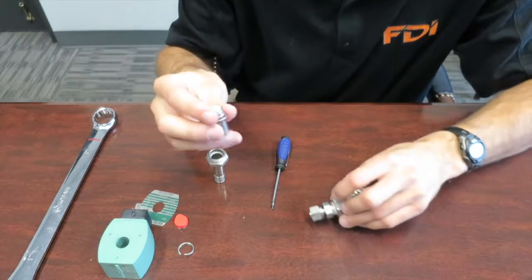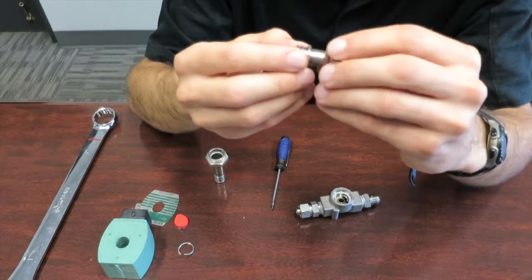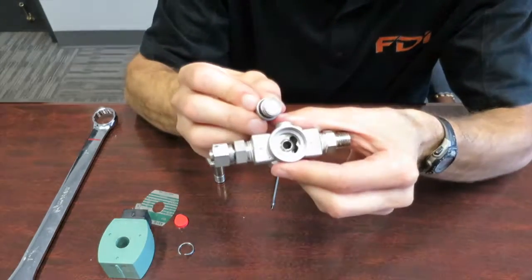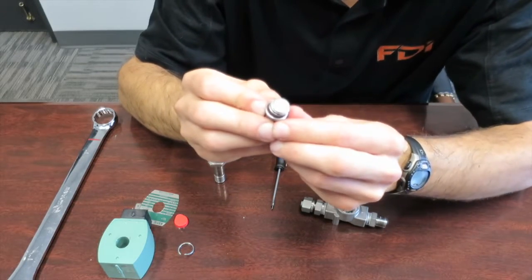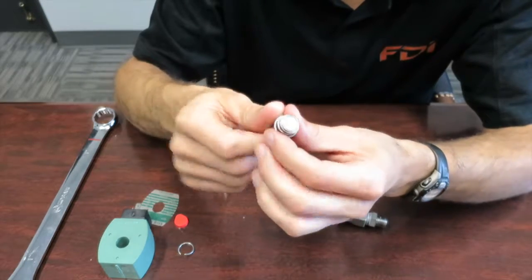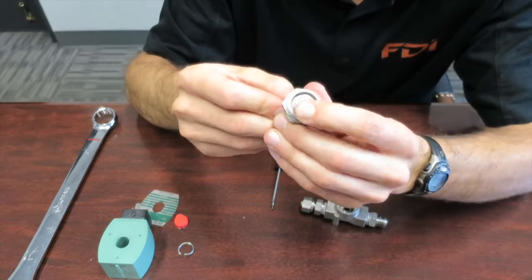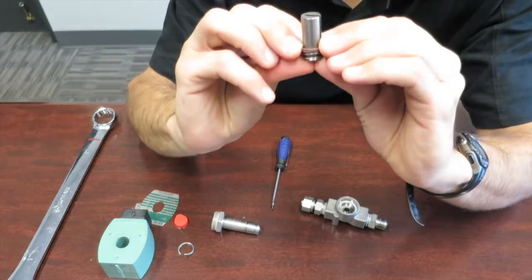That's it for the body. For the plunger — the stem — it's got a little ring, a spring, and then the Teflon seal. That Teflon is what's sealing against the seat and the body. If it has any nicks, scratches, or is deteriorated, you would need to replace the valve. If the spring is bent and causing it to jam, it slides up and down in the stem body — if that spring is bent and causing it to jam open, that could also cause the valve to leak. Inspect the spring and make sure it's operating normally.